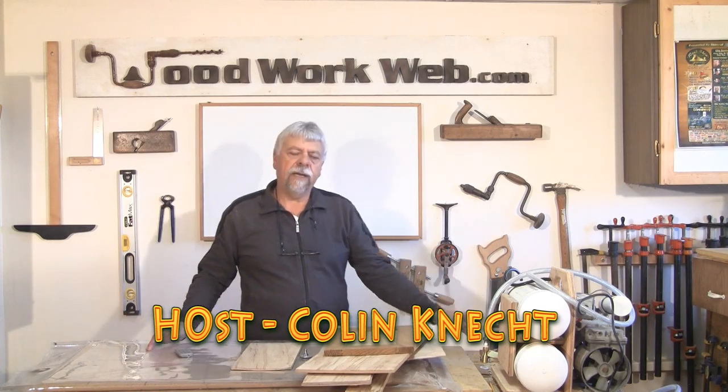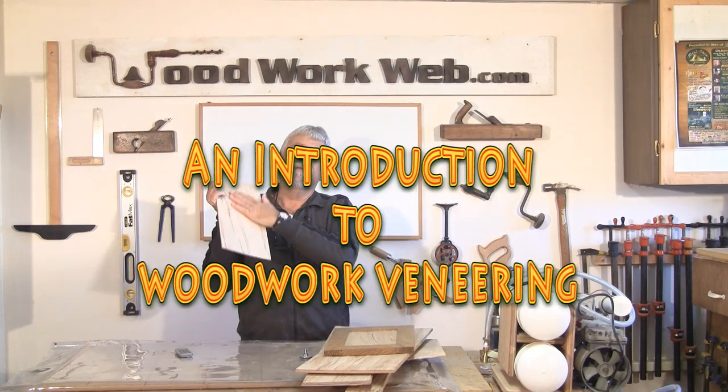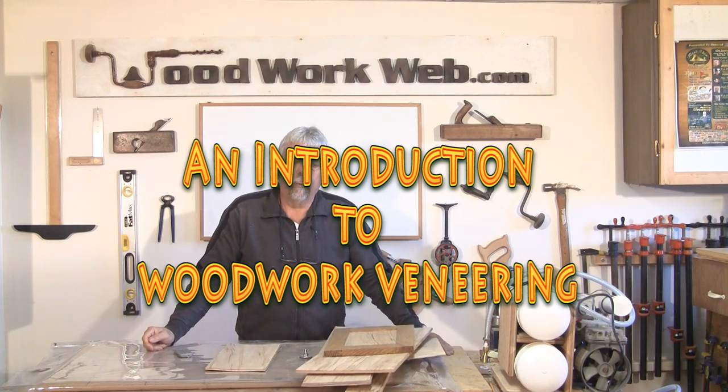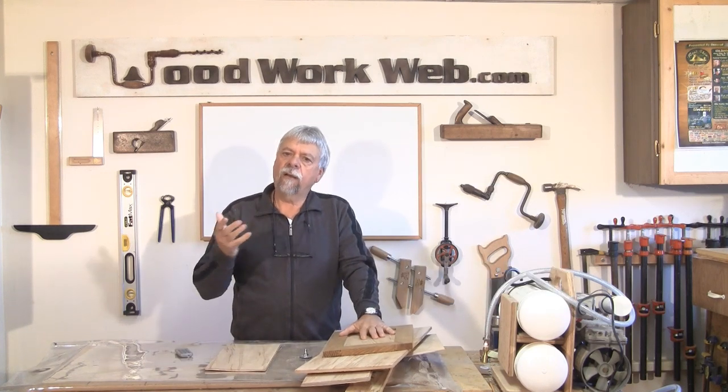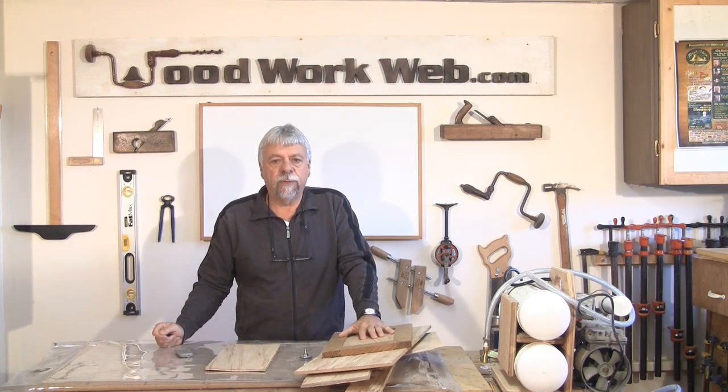Hello everyone, Colin Connett here for WoodworkWeb. Today we're going to talk about veneering—a specialized area in woodworking that not a lot of woodworkers have experience with.